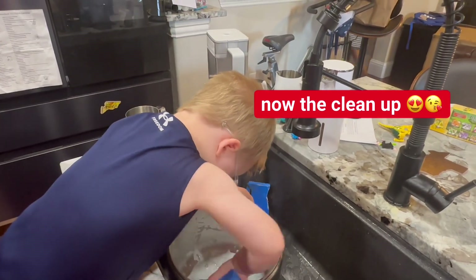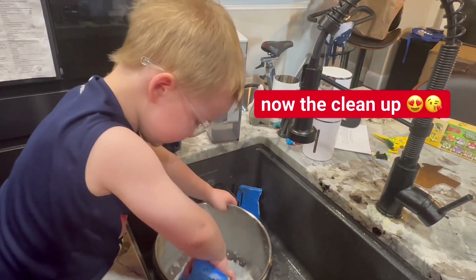Cleaning up after baking pandesal with mommy. Okay, do the outside.